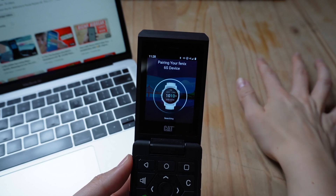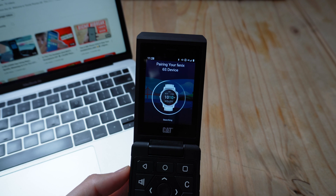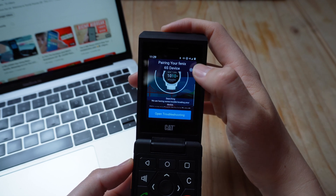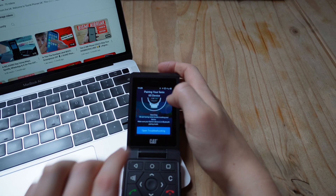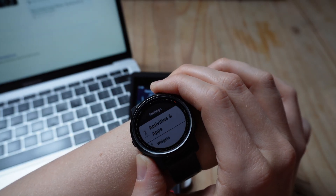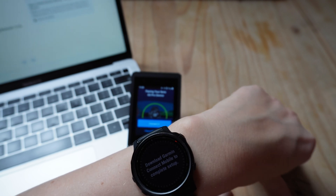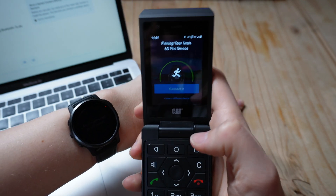I waited a bit while it said it was trying to connect my device, and figured I might need to do something on my watch. I hopped into Settings on my Garmin watch, scrolled all the way down, and popped into Pair Phone right at the bottom. Once I clicked Pair Phone, I started to see some success — noises of success — and it started to detect my device so I could connect it.